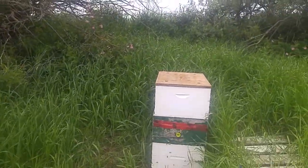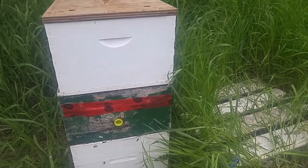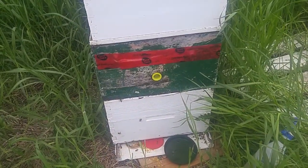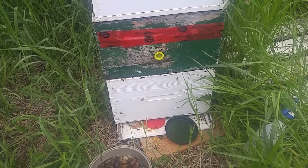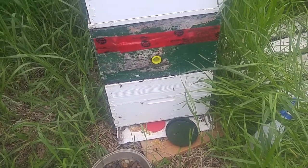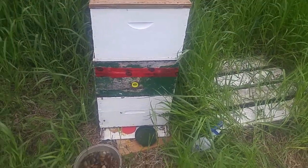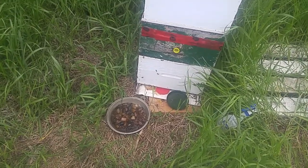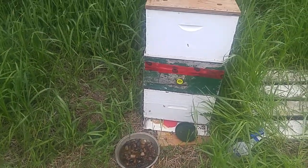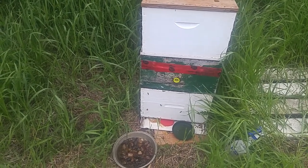I figure two weeks to fill that box. All I gotta do now is put the top on and continue on my way. Thanks for watching — be sure to subscribe. A lot more coming. Like I said, two weeks I figure.